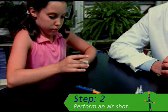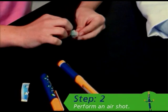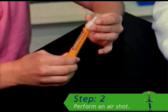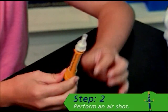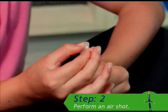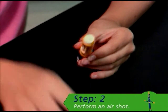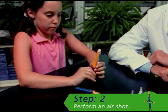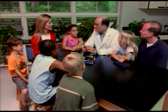First, attach the Novofine disposable needle by wiping the rubber stopper of the cartridge with an alcohol swab, removing the protective tab from the needle, and then screwing the needle onto the end of the cartridge. Next, turn the dial-a-dose selector until two appears in the dose indicator window. Then remove the outer and inner plastic needle caps. Finally, while holding the pen upward, tap the pen-fill cartridge holder with your finger a few times to release any air bubbles and press the push button as far as it will go. A drop of insulin should appear at the needle tip. If not, repeat these steps until a drop of insulin appears.